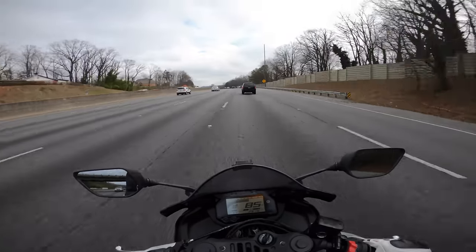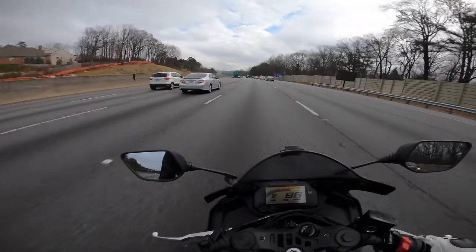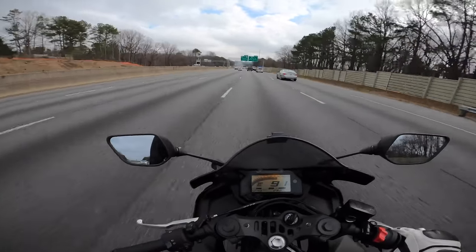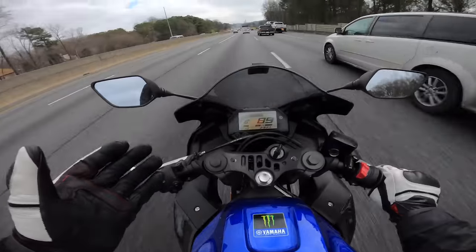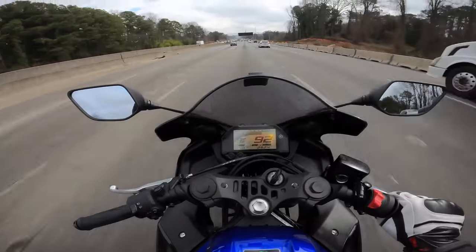I don't really understand the comment that the bike can't handle stuff like that. The amount of acceleration you get out of a 600 or a liter bike is absolutely asinine — there's no reason to have that much acceleration. You can do everything you need to do with a 300 engine, and that's going to be a theme I continue throughout this video.